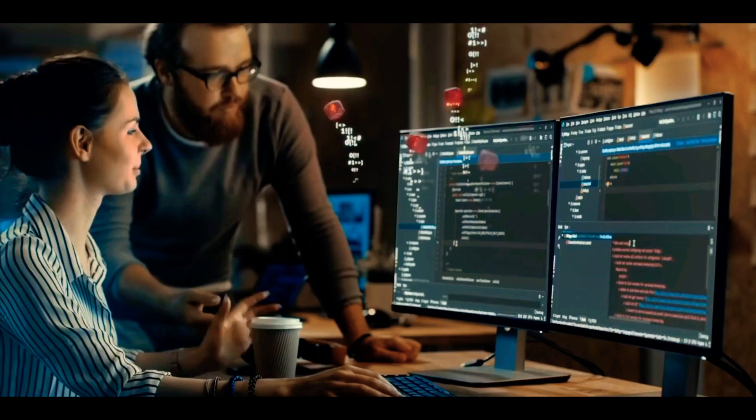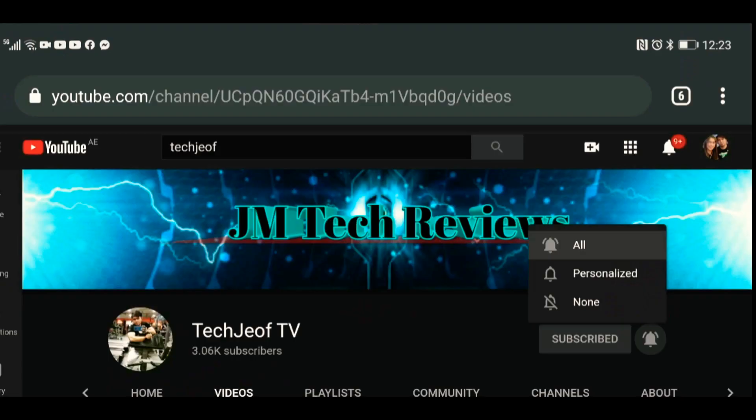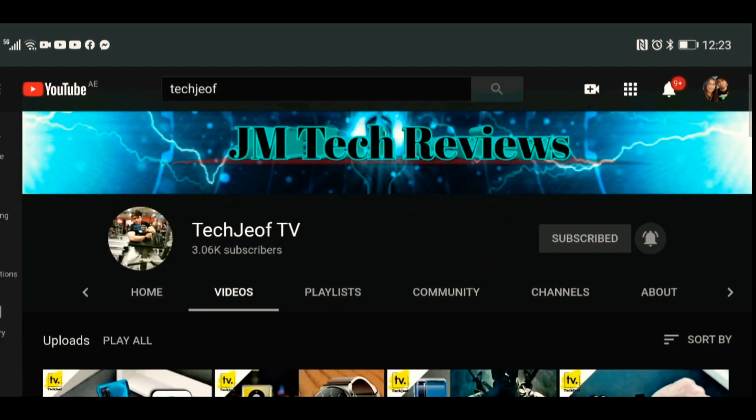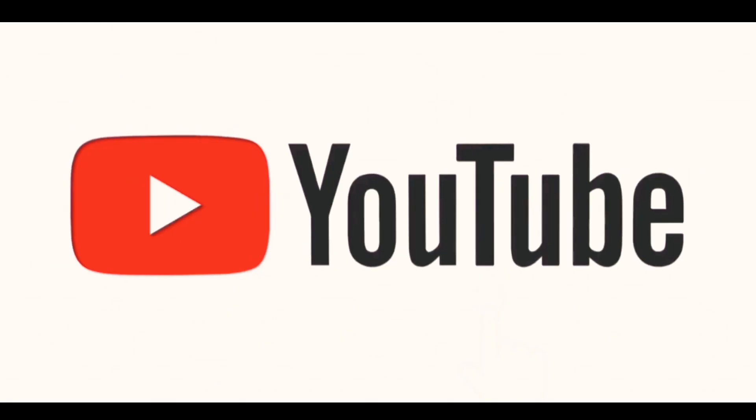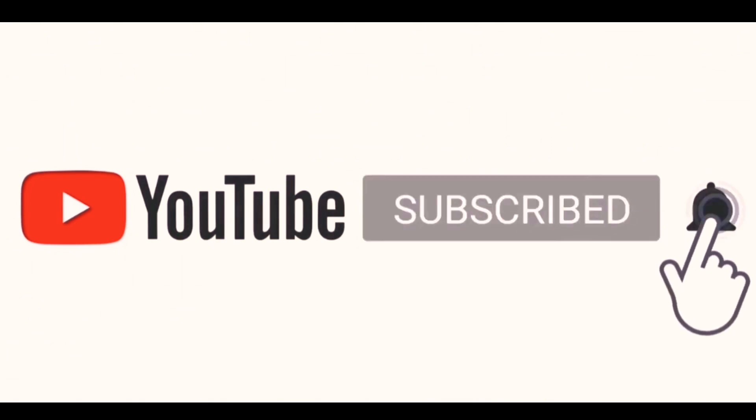If you like the design, let me know your thoughts in the comments below. If you enjoyed this video, subscribe to the channel — it would mean a lot to me. As always, I'll catch you guys in the next one. Peace out!